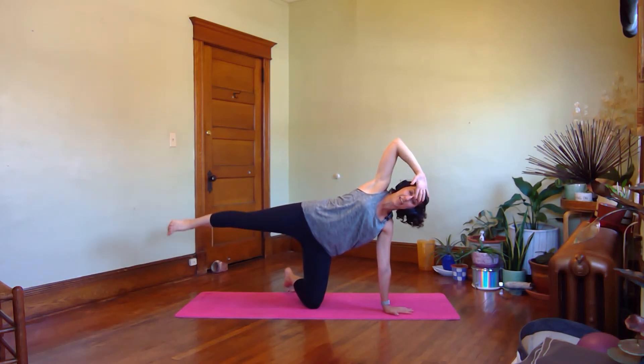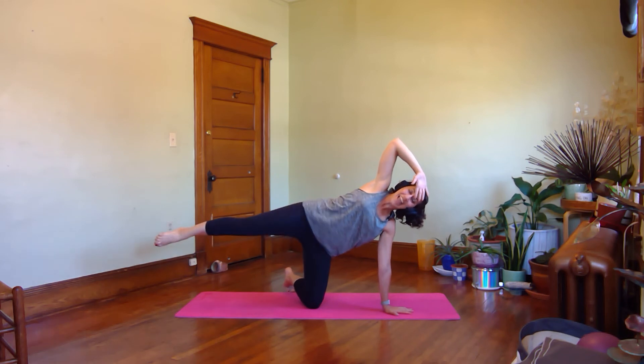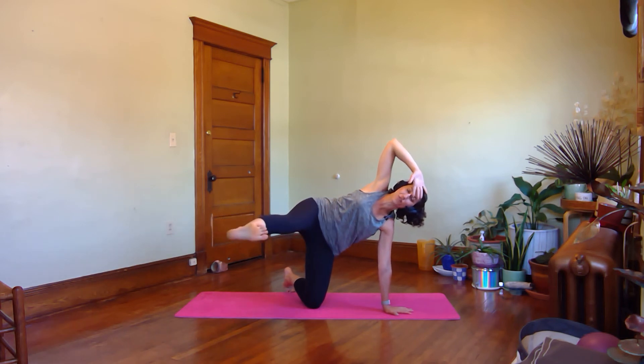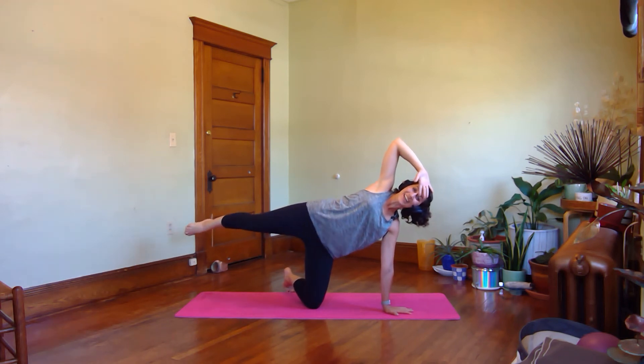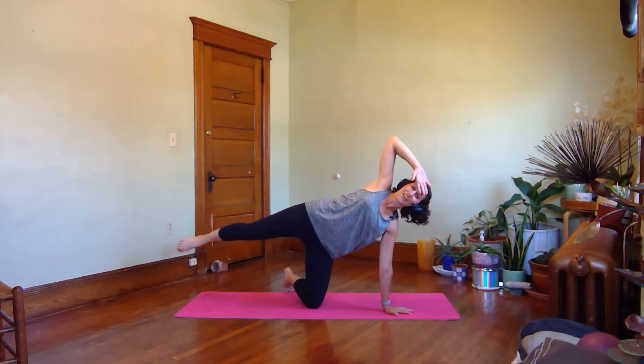Last one — reach away. Leave the leg long, hand to your forehead. Flex your foot, kick your leg forward as you breathe in. Point your toes, kick back. Inhale forward, exhale back. Three more times — swing forward, exhale back, and two and back, one more time and exhale back. Come out of it.